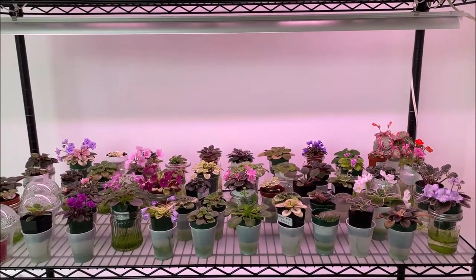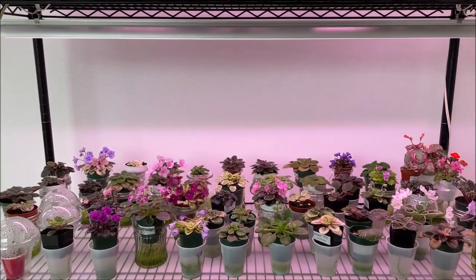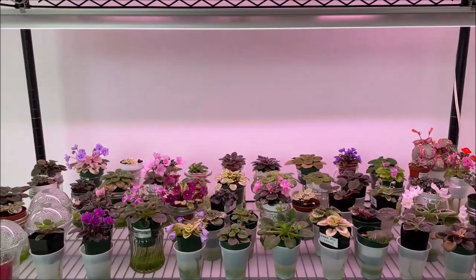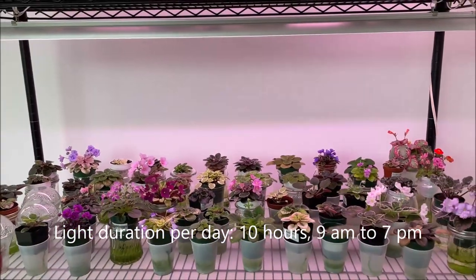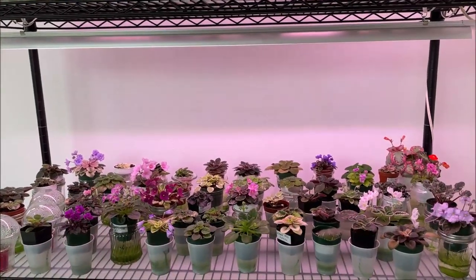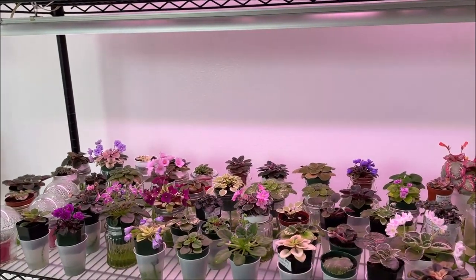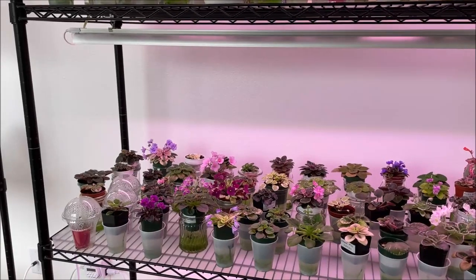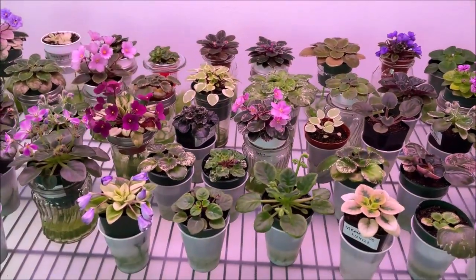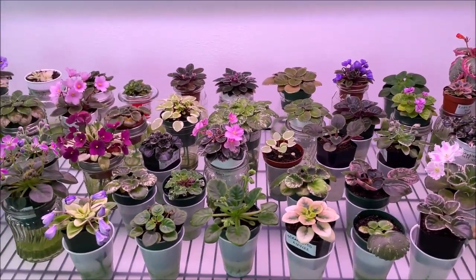In the previous video I mentioned I was also thinking of reducing the number of hours I kept the light on per day, but I wound up keeping the same number of hours. The light is on for 10 hours per day, and of course this room gets a good amount of natural sunlight throughout the day. As we can see, the plants are doing well.